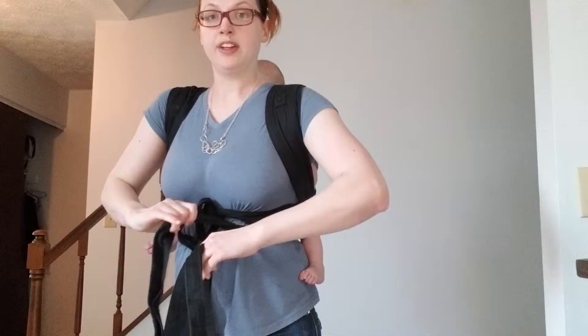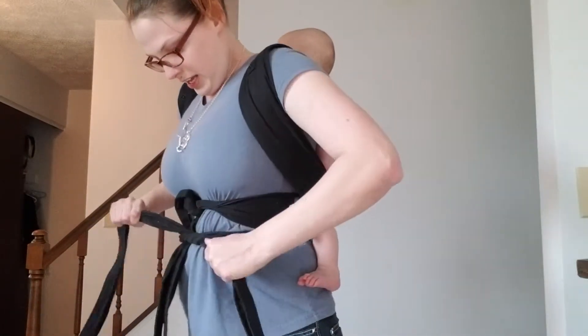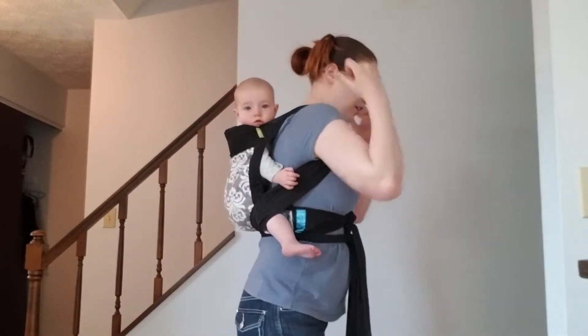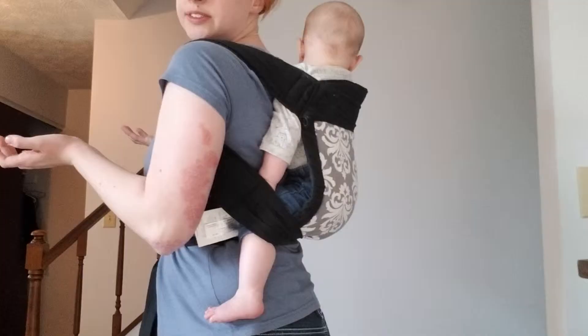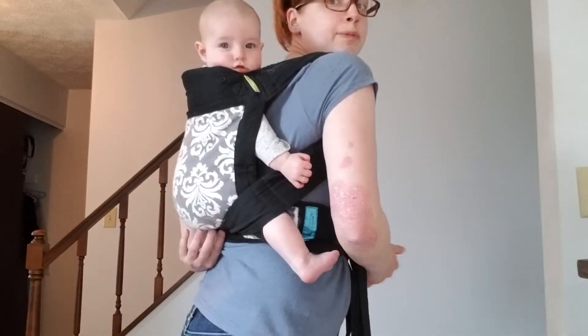You've got these kind of backpack straps, and then you're simply going to tie in a double knot. So, there is a back carry in a Medai carrier. She is nicely supported, it's nice and secure, and we're ready to go.